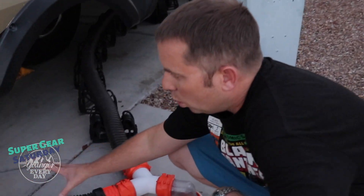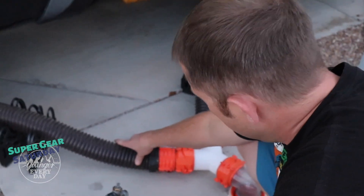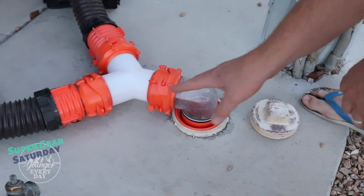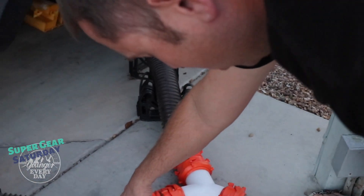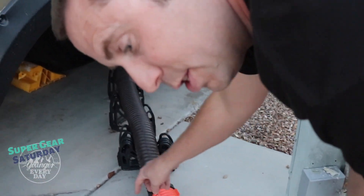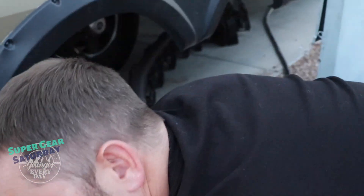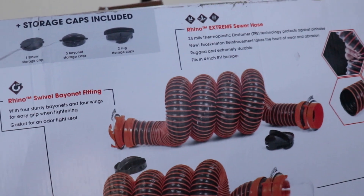First, let me show you our old setup. This is our old Camco Rhino — I think it was a 20-foot sewer hose kit. It came with the 4-in-1 adapter and these two hoses — actually two 10-foot hoses. I purchased an extra 5-foot hose just due to needing a little bit of extra reach, and also purchased a Y fitting so I could connect our two outlets into one sewer dump. The new one has the same kind of bayonet fitting, which I really like.